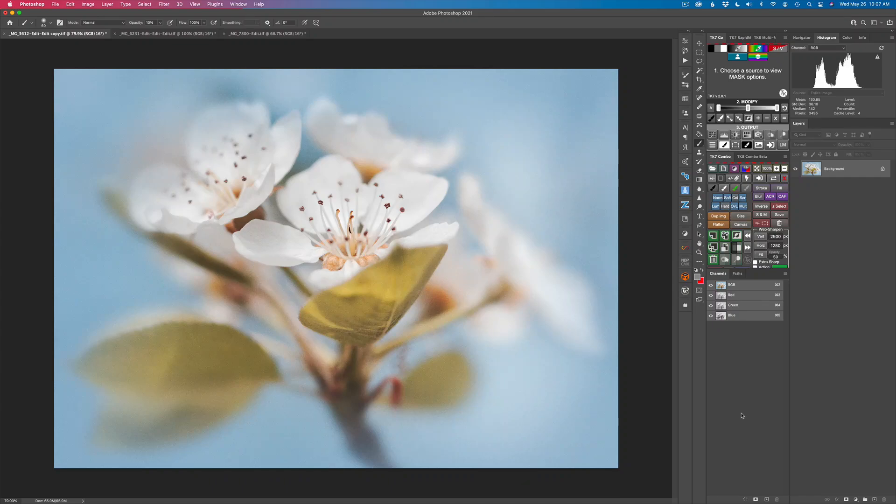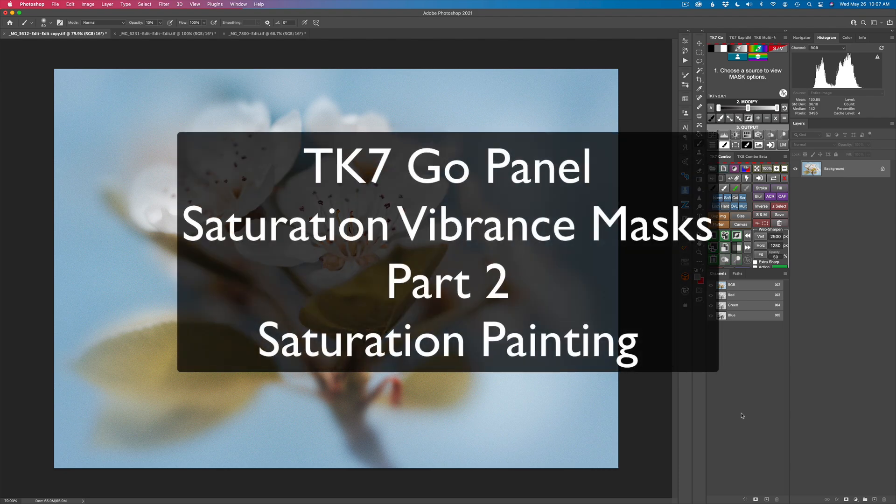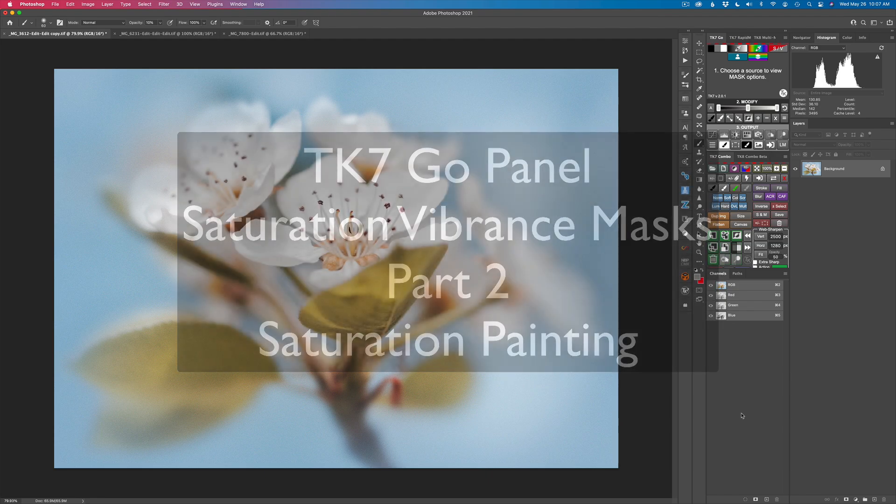It's TK Friday and today this is part two of saturation vibrance masks. Today we're looking at saturation masks and a whole lot more.